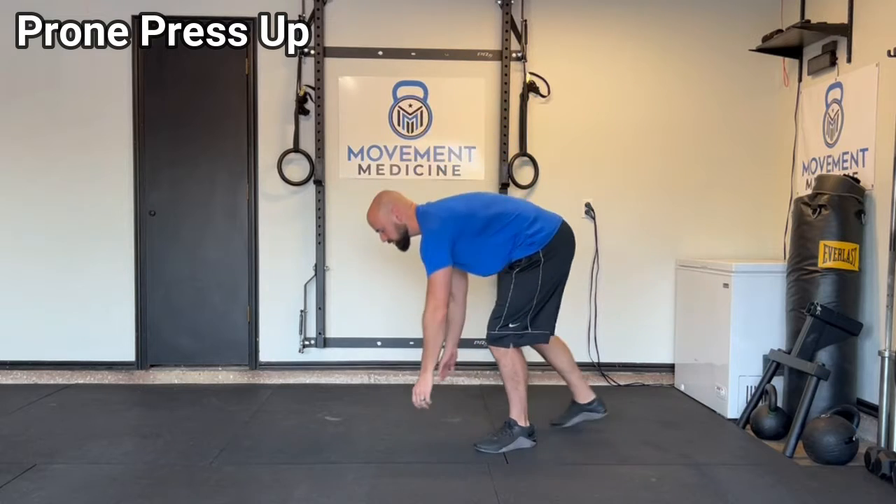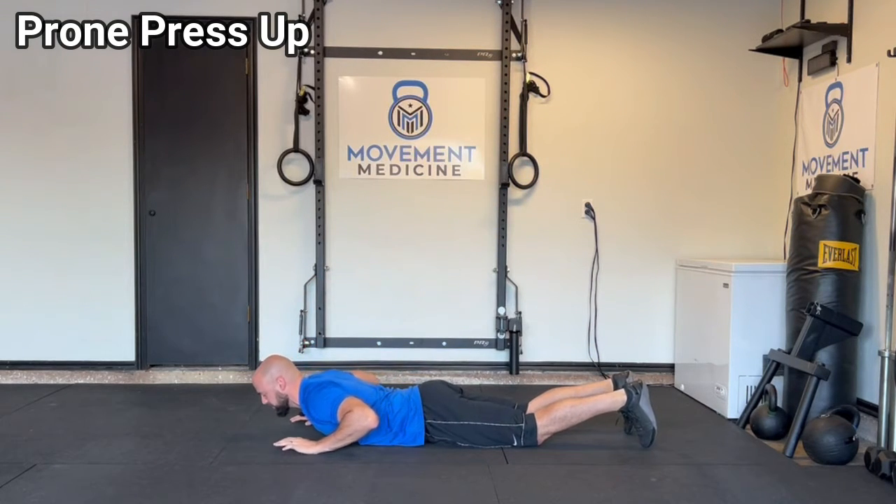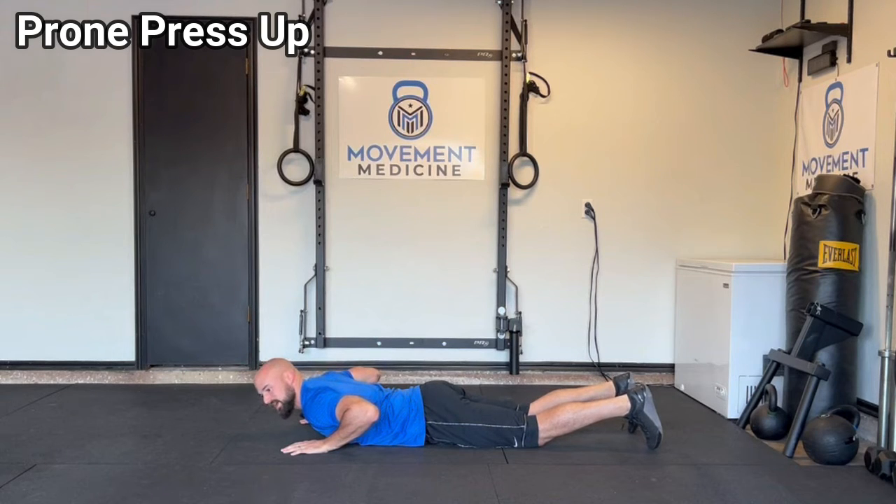Let's talk about the prone press-up exercise. Really great exercise for low back pain, so we're gonna jump right into it. We're gonna get down on the stomach, on your bed or on the floor, and we're gonna keep our back relaxed.